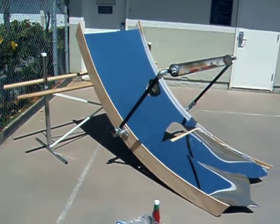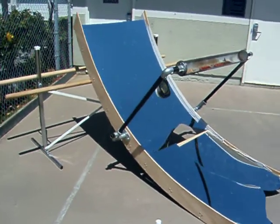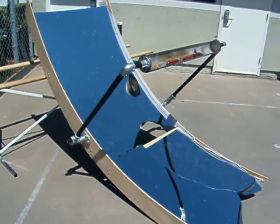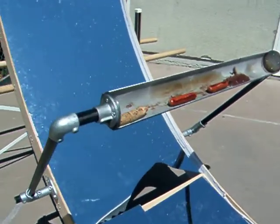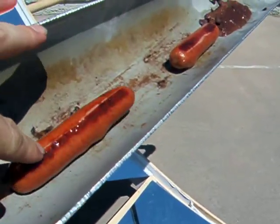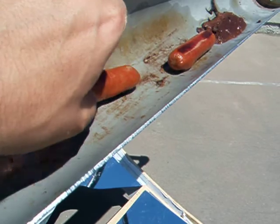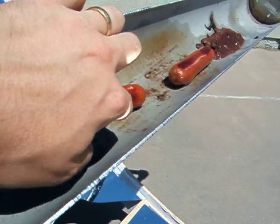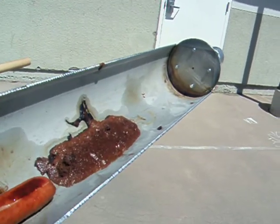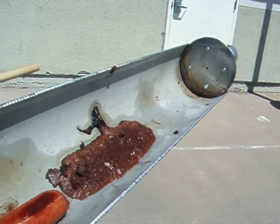This is my parabolic trough solar cooker. It is about eight feet long and three feet wide, and the actual cooker is a stainless steel tube. We have some hot dogs in here — see how they're doing? They're sizzling, so it's pretty hot. This is some brownie batter I put in just to see what it would do. Looks like it's burning a little bit.